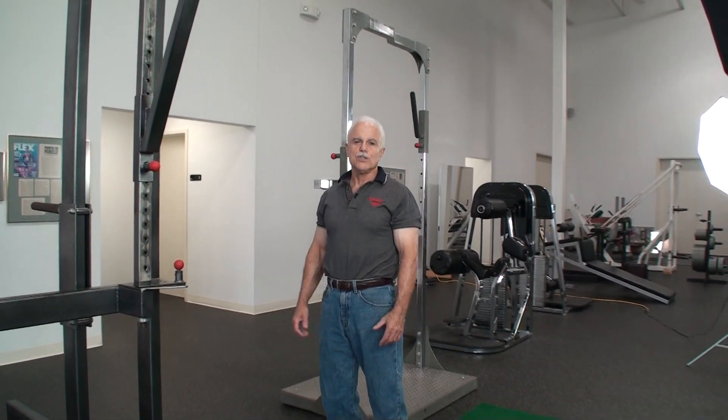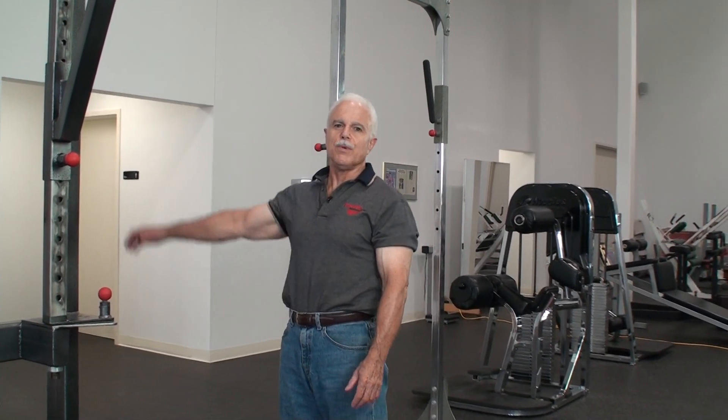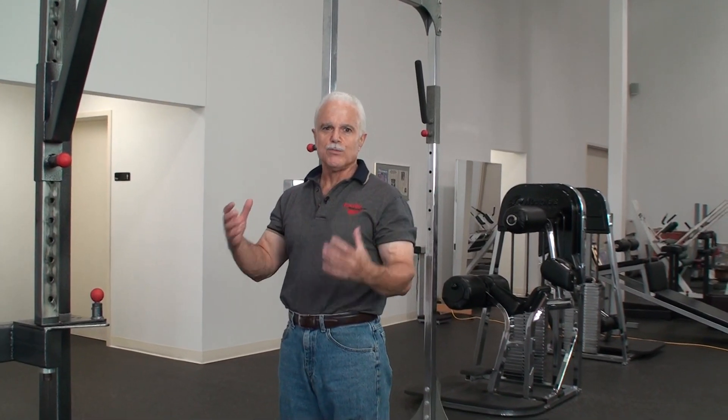Now we're going to stretch our lats. Once we've worked them and got a good pump, we have to stretch them. Remember, this is fascial stretching — stretching between every set when you have a pump. This is going to help give the muscle a lot of room to grow as well as strengthen the connective tissue.